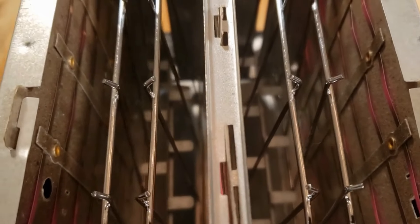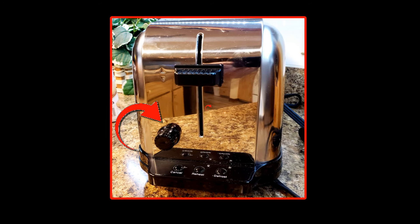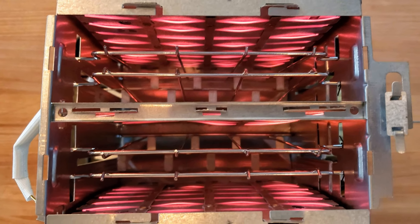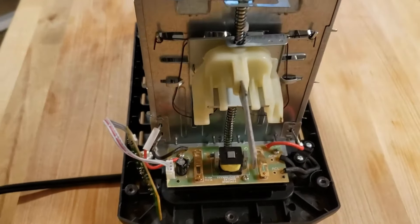Let's take a look inside a typical toaster. You might be surprised to learn that when you adjust the control on your toaster, you're not adjusting the temperature inside the toaster — you're actually adjusting the amount of time the heating elements are on.